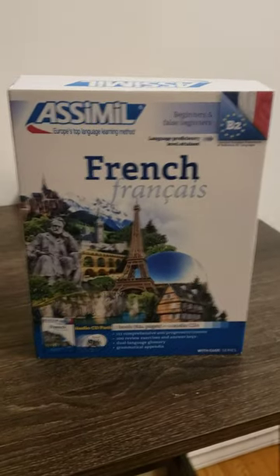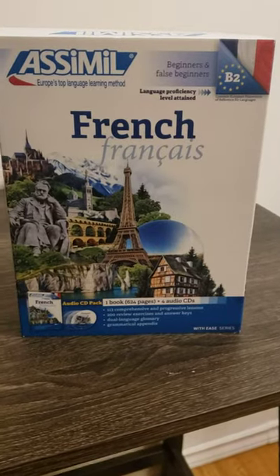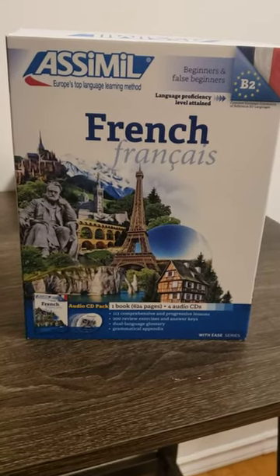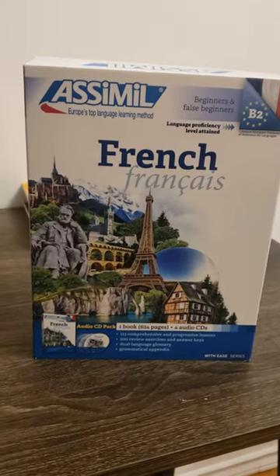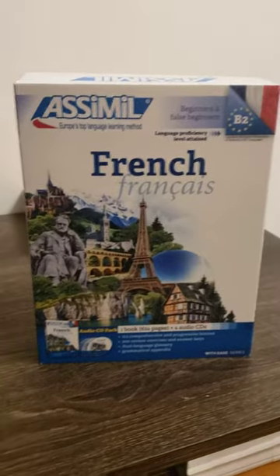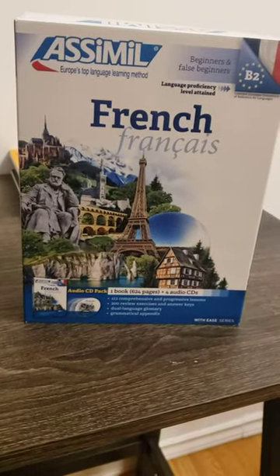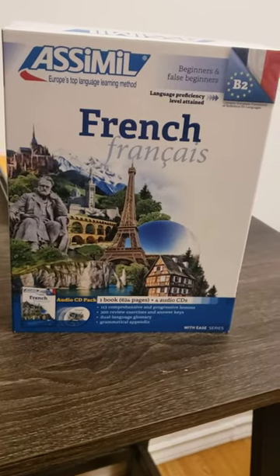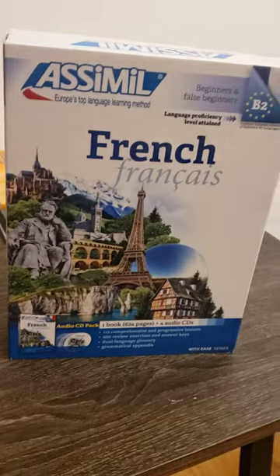I just ordered the French Asimil course. I'm not studying French yet — I'm probably about two years away from doing so — but I do want to learn it eventually. So I thought I would do this unboxing video in case you're thinking of getting it, and give you a quick look inside the packaging and the textbook to help you make your decision.